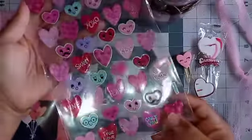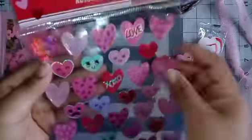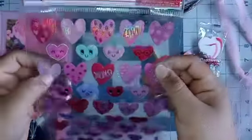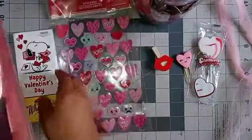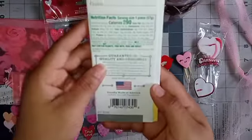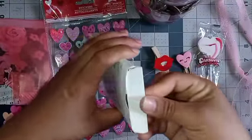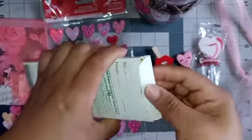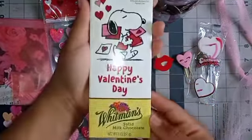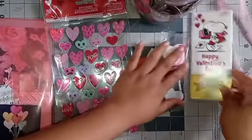Let's see — I'm going to look at this first. Some beautiful stickers and these are kind of like puffy, super cute. Then over here we have some milk chocolate, oh how nice! Thank you so much for this — I have never tried this before.